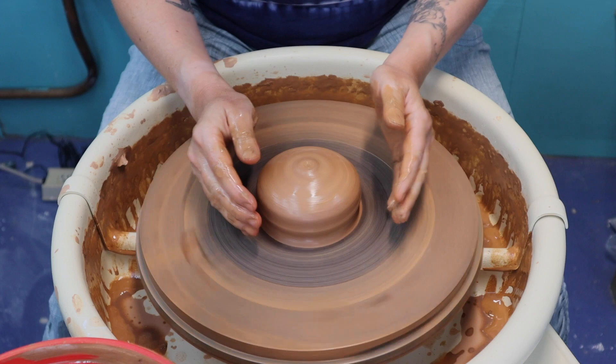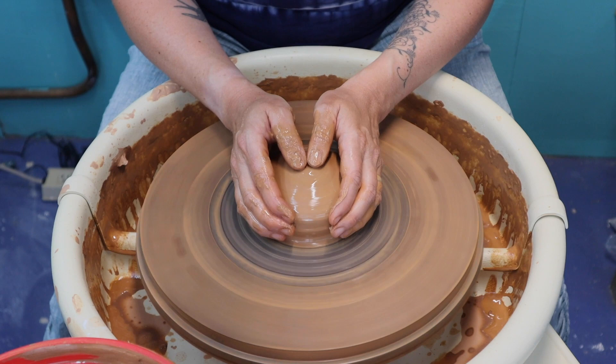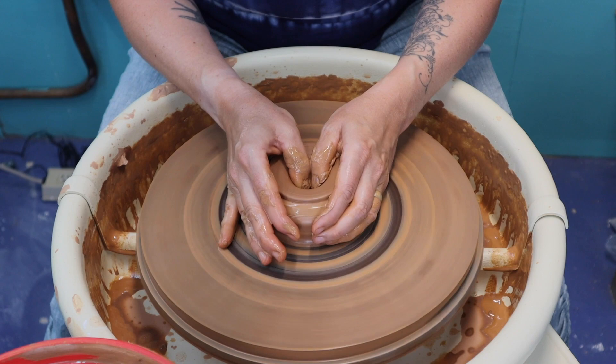Once your clay is centered, just like the cylinders, we're going to open up. You can use whatever method of opening up you prefer — you just want to make sure you're getting that hole right in the middle. My preferred method is to cup my hands around the ball of clay and stick both thumbs into the center. As soon as you start to feel any resistance, warmth, or stickiness, add a little more water.